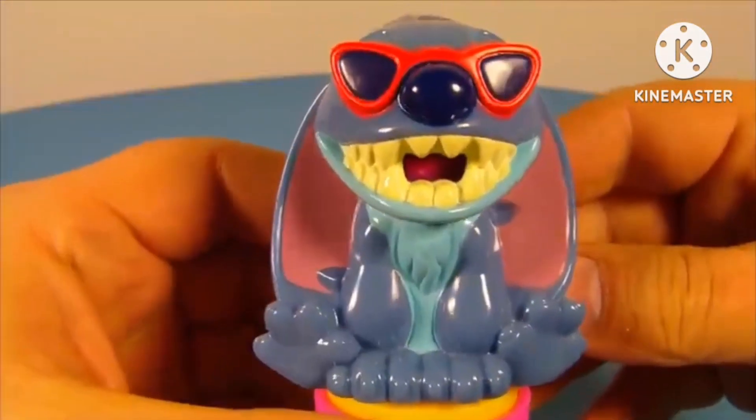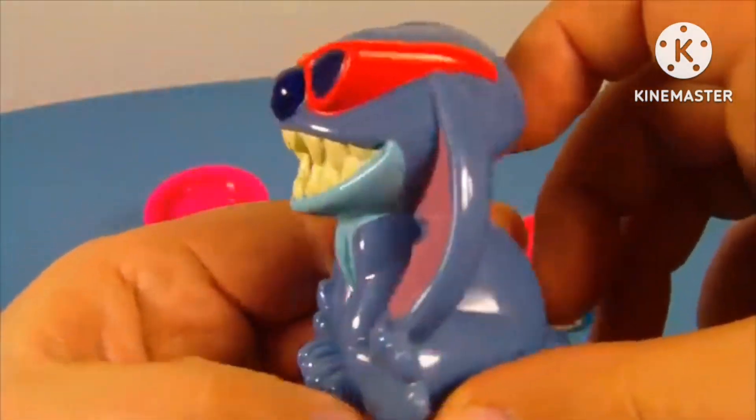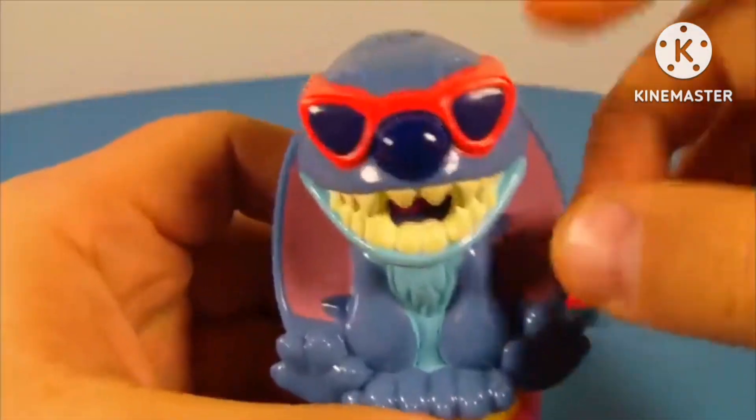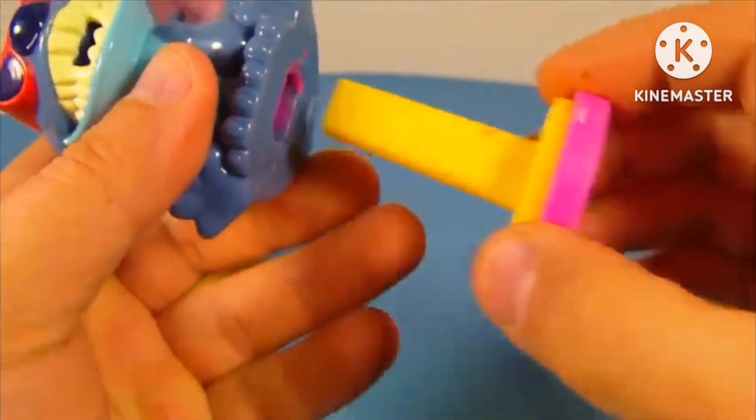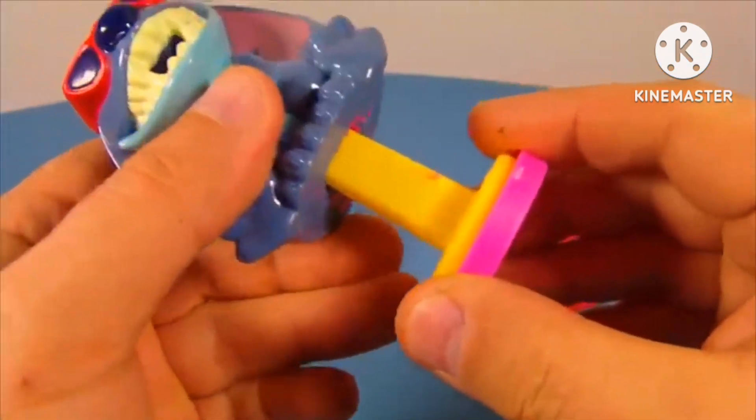First up in the set is Rude Stitch — check it out. So it's a basic hard plastic molded toy. There's really nothing going on with it, though he does look cool with the sunglasses. Underneath here you have this space where you can stick your Play-Doh in this hole, and then you use this to push it up through here.